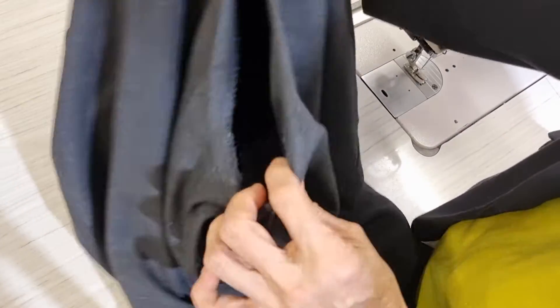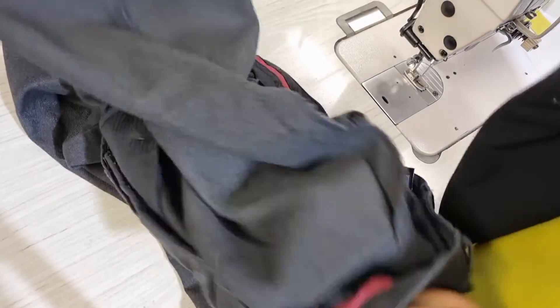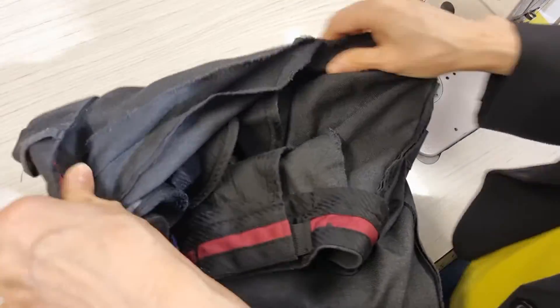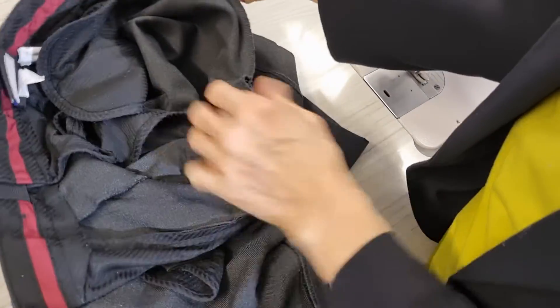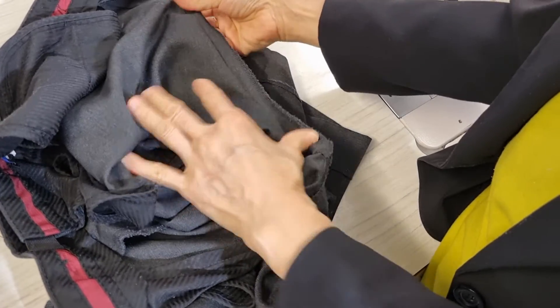Hello, today I have school pants uniform with the stitching undone on the back. It looks simple but I still have something to share with you. I take one leg inside out and then put another one in that leg to make it easy, so now I put two legs together.